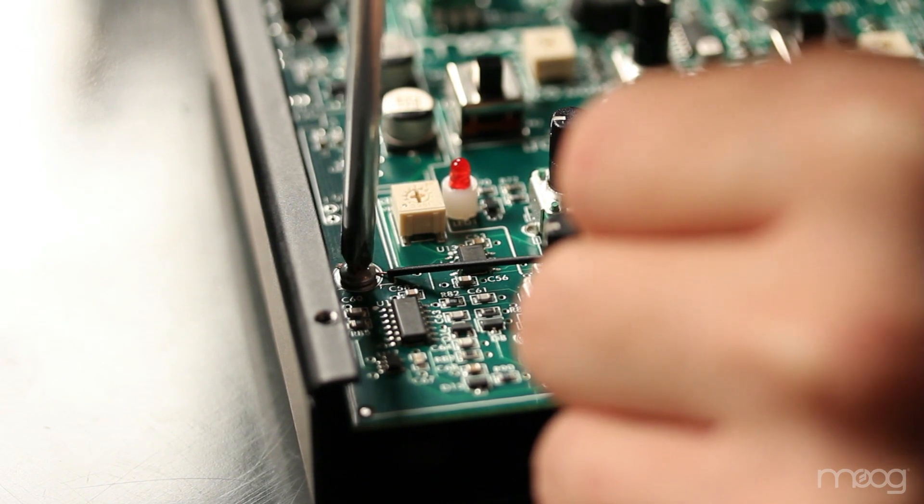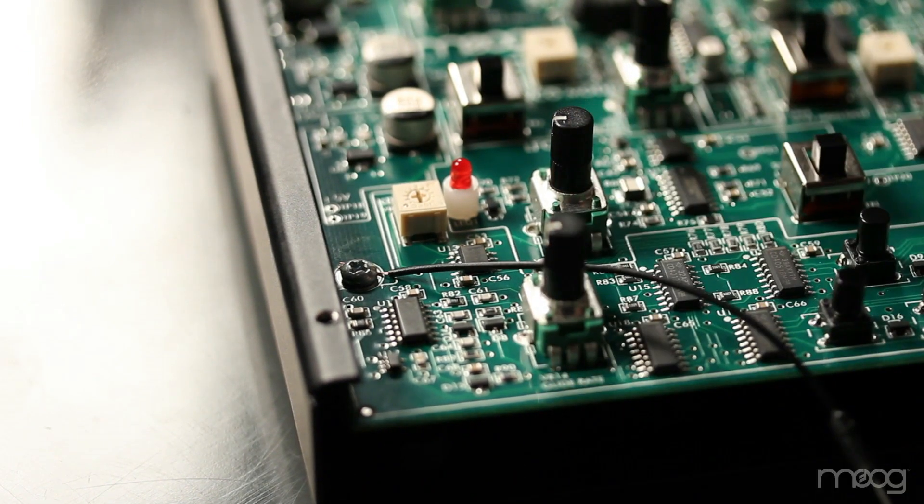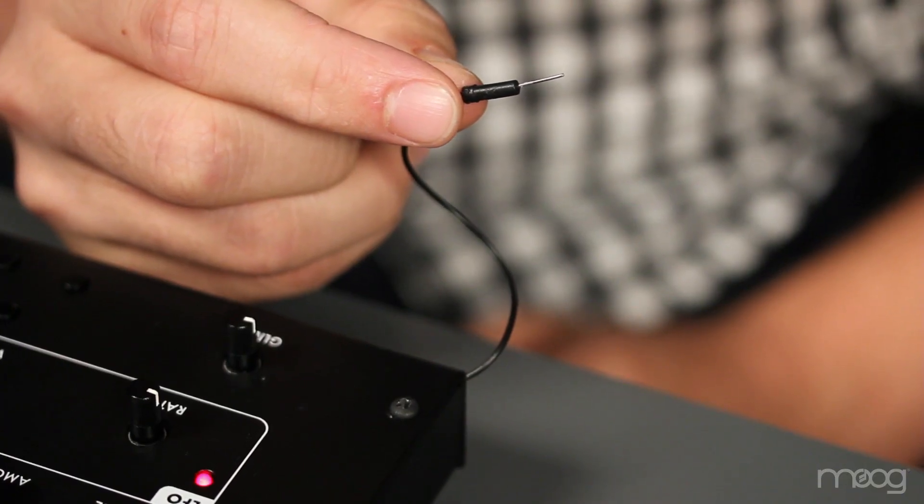You can now close the Werkstatt. Now we have our ground jumper cable coming out of the side of the Werkstatt, so let's patch this into our breadboard.